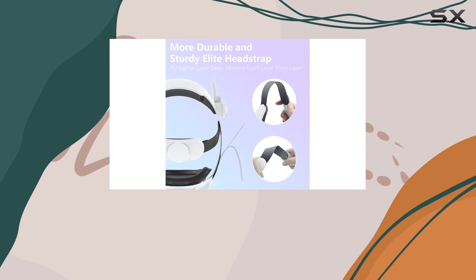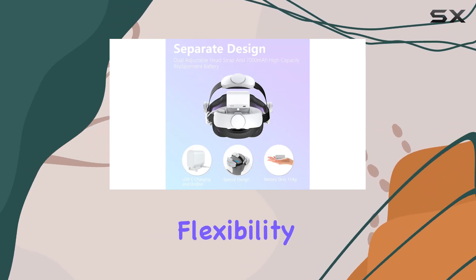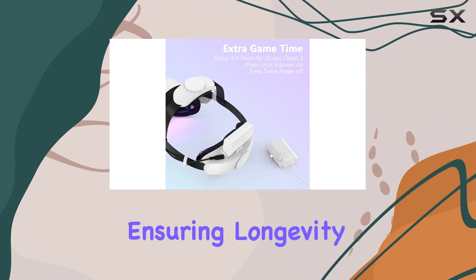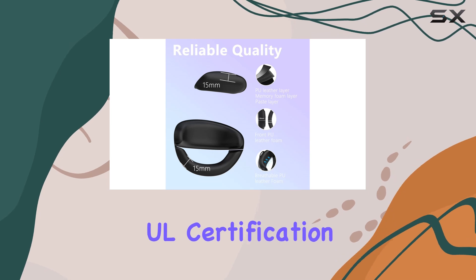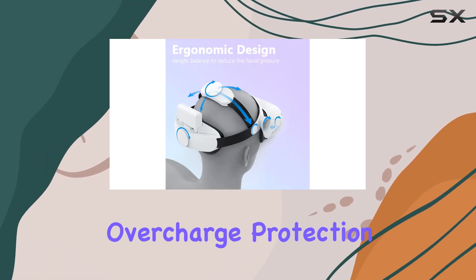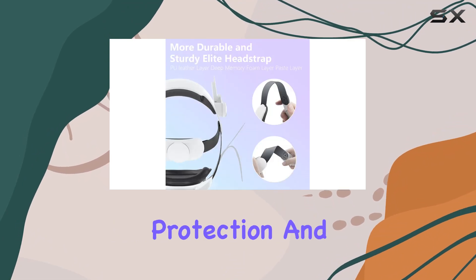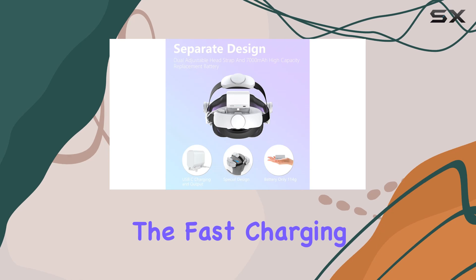Durability is key, and the enhanced side straps made from upgraded ABS material offer superior flexibility and hardness, ensuring longevity even after thousands of bends. Safety is also a top priority, with UL certification and a comprehensive multi-protect safety system that includes overcharge protection, short circuit protection, and temperature control.